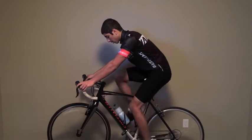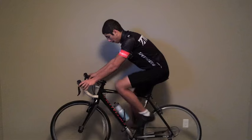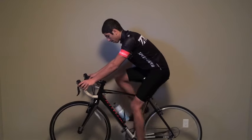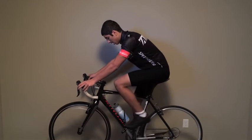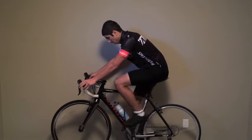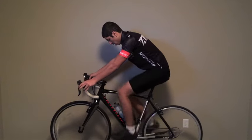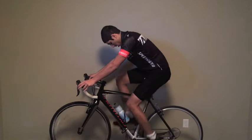Some cyclists, especially beginners, don't have cadence sensors, yet they want to base their cycling workouts on cadence. That's not a problem. I uploaded this video with different cadences varying from 70 to 130 RPM for your use. You could use this video for one of your own personal workouts, or you could choose one of my workouts in the description below.